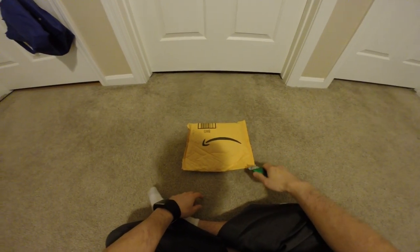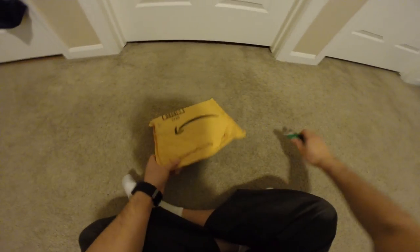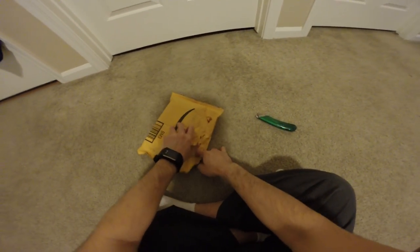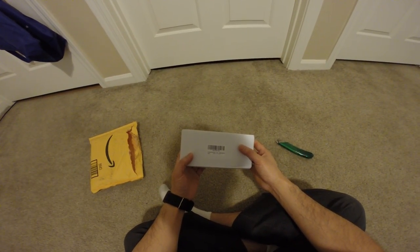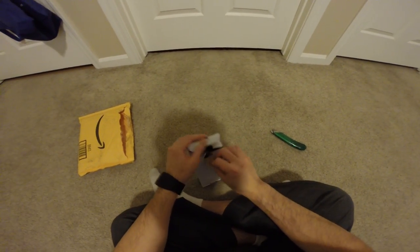Hey guys, this is Robert and here is another package, so let's open it up and see what's inside. I'm going to slice through it better. Alright, it's a box, it's a portable... let's open it up and see what's inside.